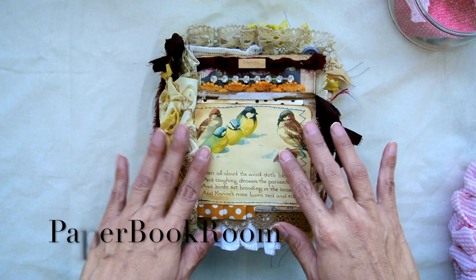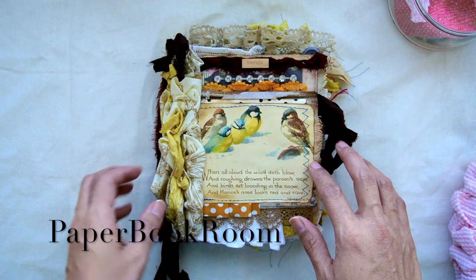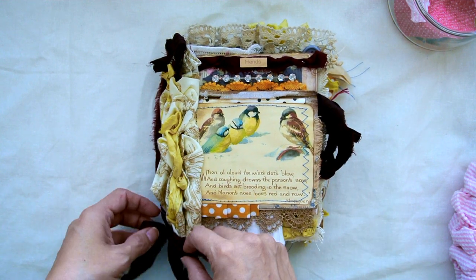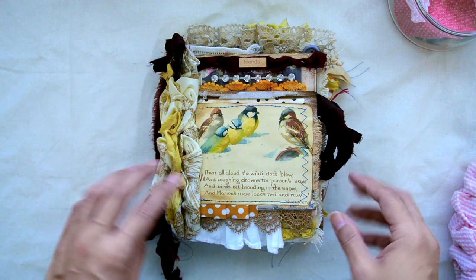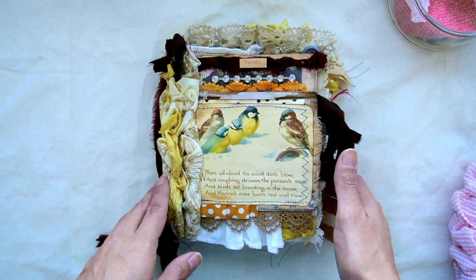Hi! I wanted to share this book with you. I have been making hardcover books and I wanted to try my hand at a softcover or a fabric book.